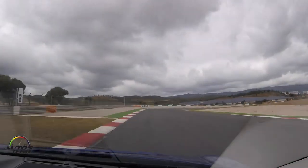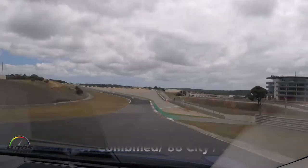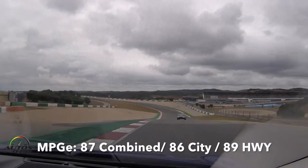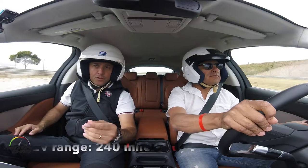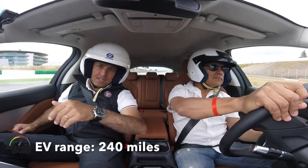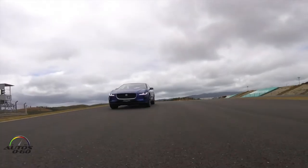Turn it tight, now wait. A little power now, squeezing the power now. In diagonal, put your foot in. Let's go to the right. Just a little lift off the throttle, turn it back on the foot and balance the car through.